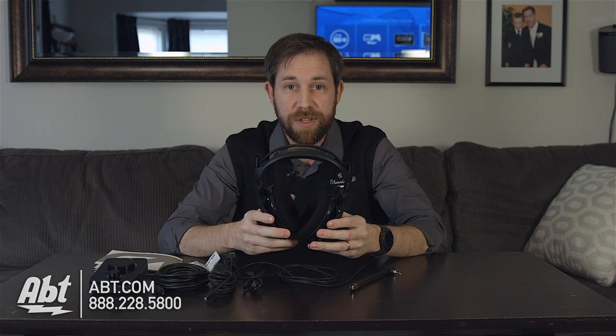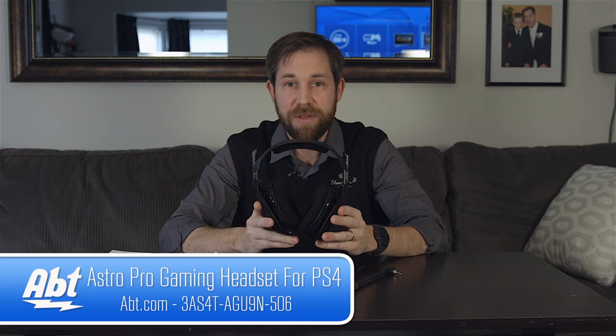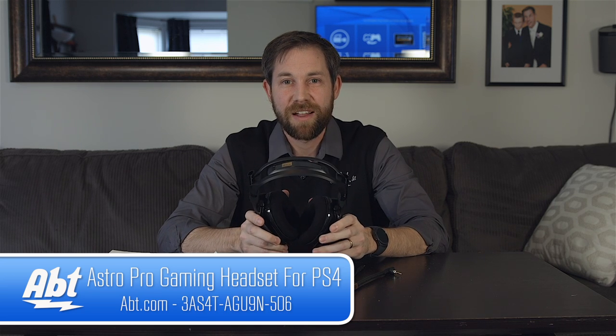It comes with all the accessories you'll need to get everything set up, and it makes playing video games over the internet and communicating with other people a lot of fun. So those are the A40 Plus Mix Amp headphones. Make sure you check them out at APT. And remember to like, comment, and subscribe on YouTube.